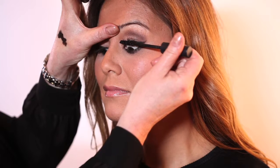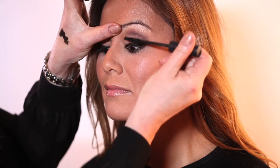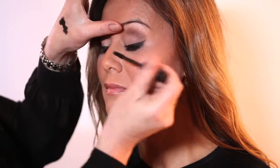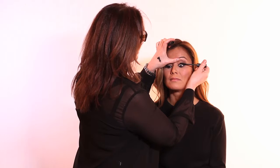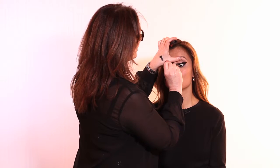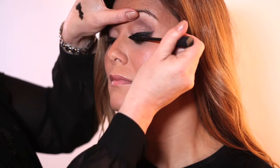What you want to do is take the base of the lash with the wand and just draw it up and wiggle it a little bit to draw the lash upwards and outwards. This way you can really open out the eye without even using a lash curler. Apply 2 coats.